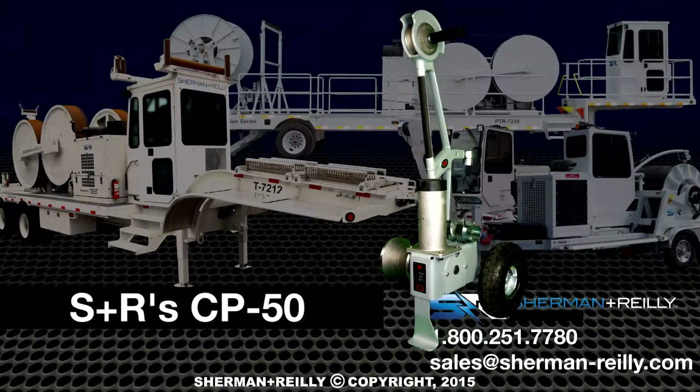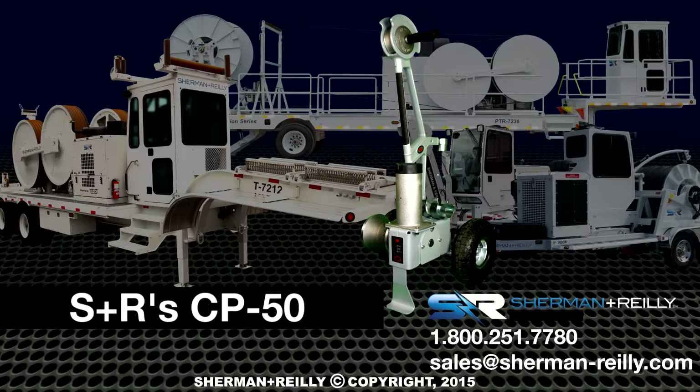For more information on this machine or other Sherman & Riley products, please contact the Sherman & Riley Salesforce at 1-800-251-7780. Or by email at sales@Sherman-Riley.com.